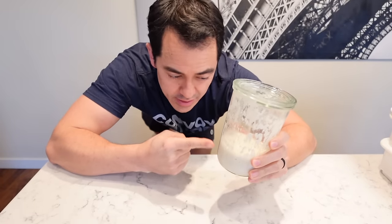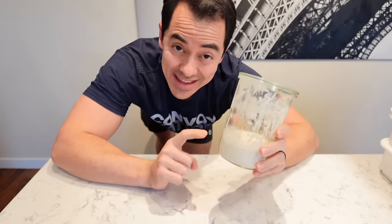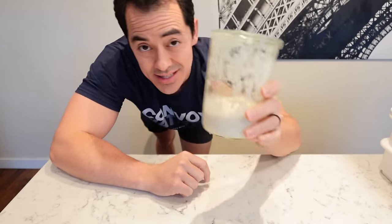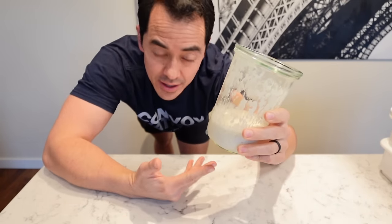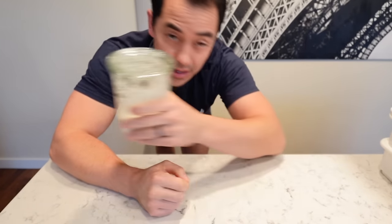Everything starts with this — your sourdough starter. I'm not going to teach you how to make one. Look it up, and I would recommend getting sourdough starter from somebody else that already takes care of it. This is a living, breathing thing, so you have to take care of it. I just leave it in the fridge, and after I'm done using my starter, I put it back in the fridge until I'm ready to make pizza.